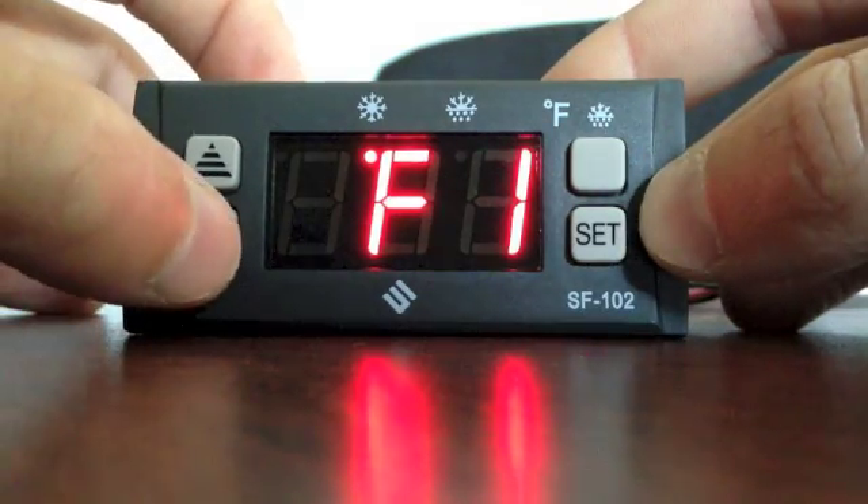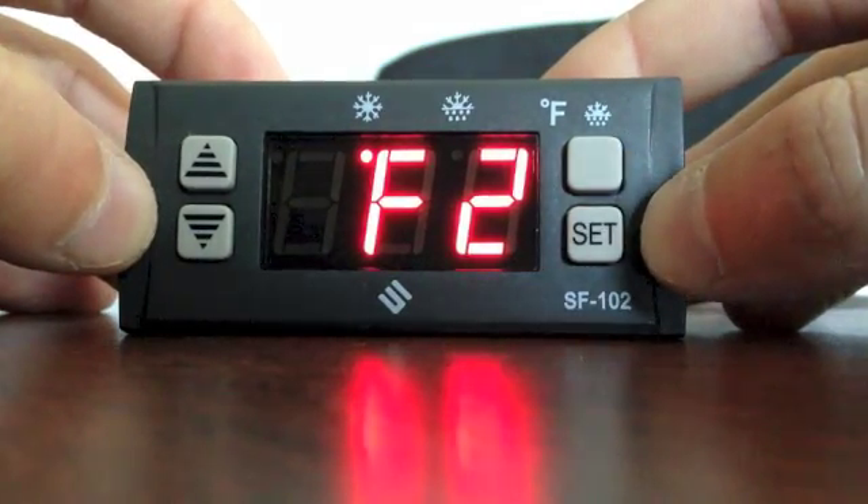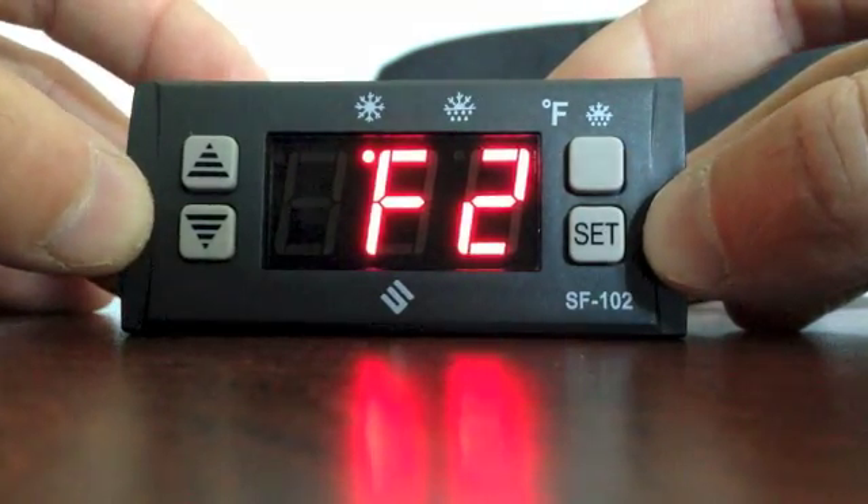With F1 displayed, push the down arrow until you reach 7. Push set again and wait for the controller to return to the cabinet temperature.